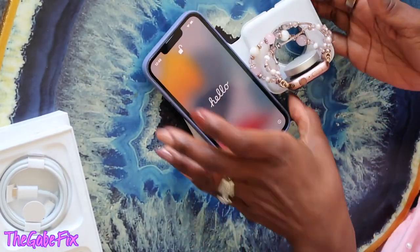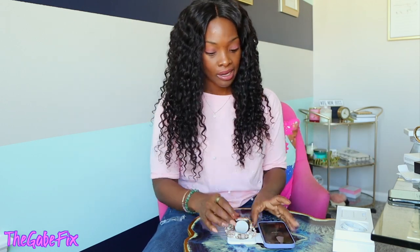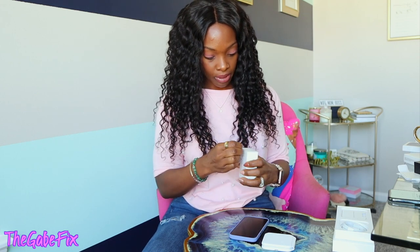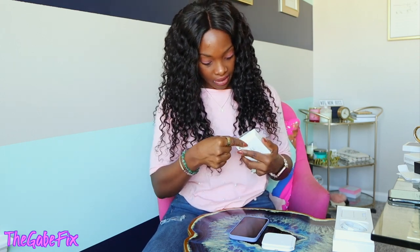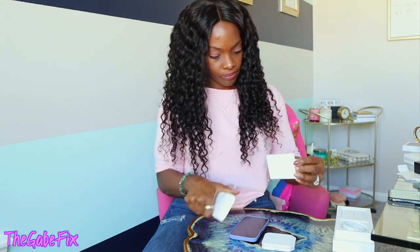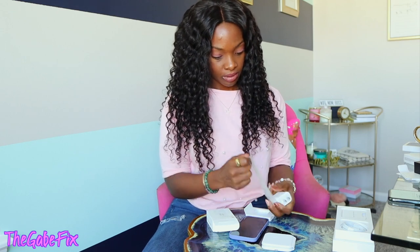I can just lay this right next to my bed. I used to have the Belkin stand-up charger where you'd put the watch on there and stick your phone in the port, but then my port broke. Now I can just use this and get rid of it completely. I think that's everything — all the accessories! Might as well open the charging block, not that y'all have never seen one before, but why not?